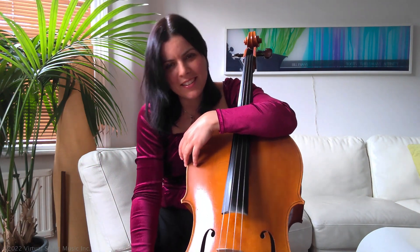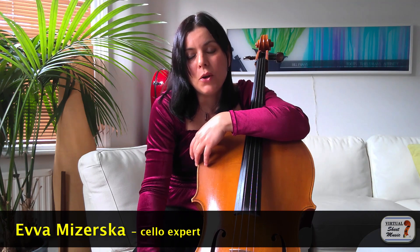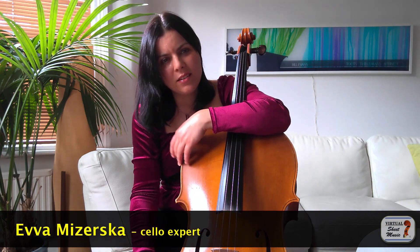Hello and welcome to our study challenge, the May edition. Today we are looking to study No. 8 from Op. 76 Band 1 by David Popper.